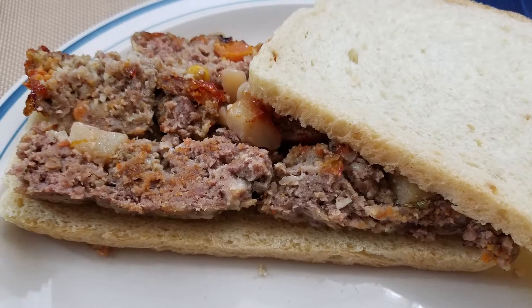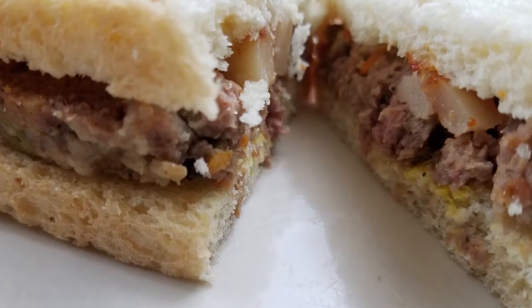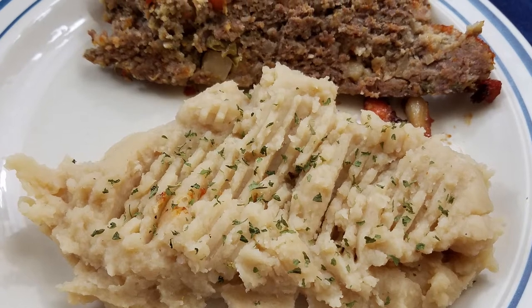We will get to the ingredients in a moment, but first I would like to thank everyone who has subscribed and has been watching and sharing the videos. It really helps the channel grow and makes me really happy.